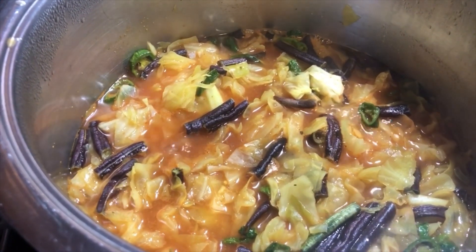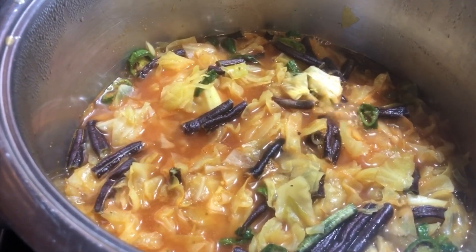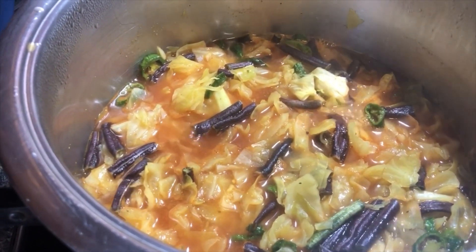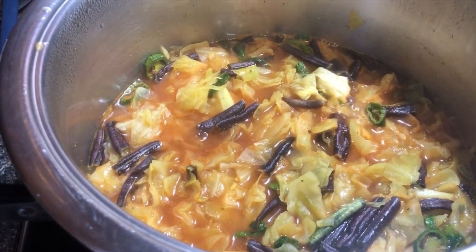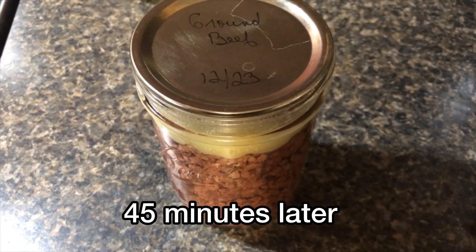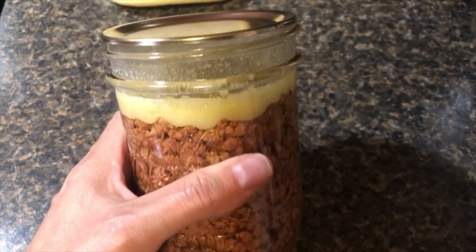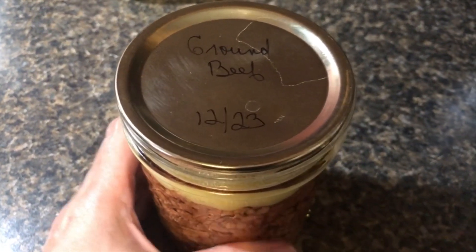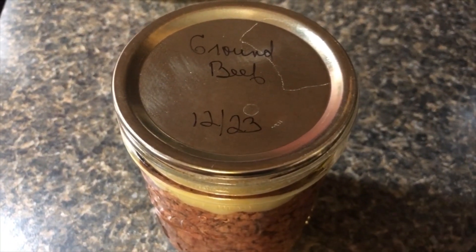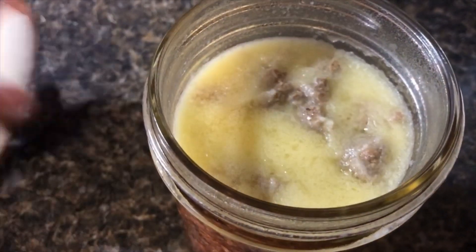The ground beef is canned so it's already cooked — it just needs to warm up. When the soup only has about 10 minutes left, I'll go ahead and add it. I made this canned ground beef about three months ago but it's ready to go — I didn't have to thaw it or anything, so it's very convenient. This is what the top looks like after I removed the lid.